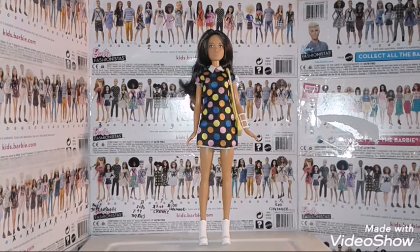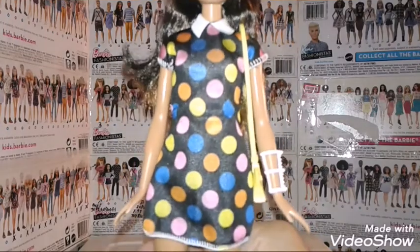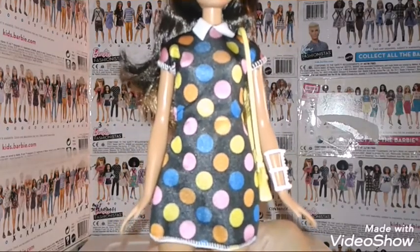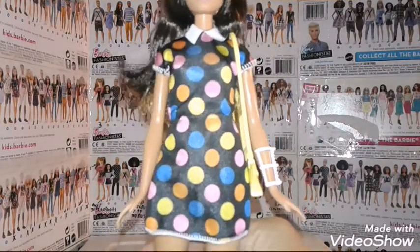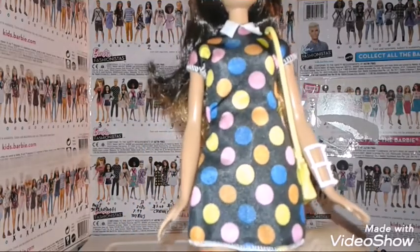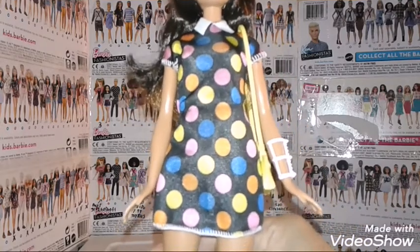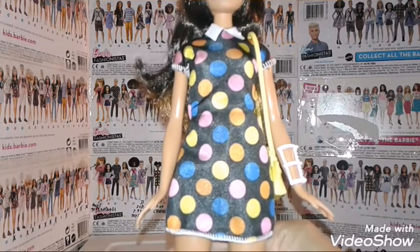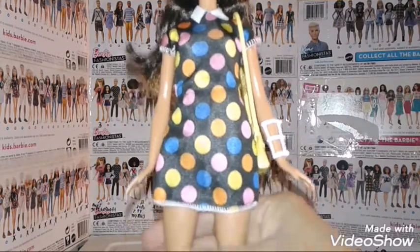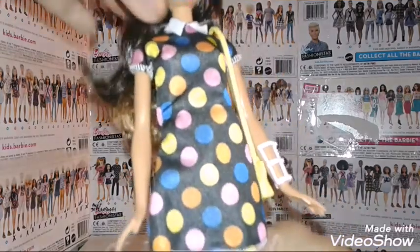Okay, I got her out of the box. What I actually like about this doll is the dress. Do you guys know the pattern this is from? This is actually from the Polka Dot Fun Barbie Fashionista. It's kind of cool how Mattel actually reused the patterns from Barbie Fashionista clothes and made them into different outfits — they use the same pattern for different clothing for the Barbie, which is pretty cool.